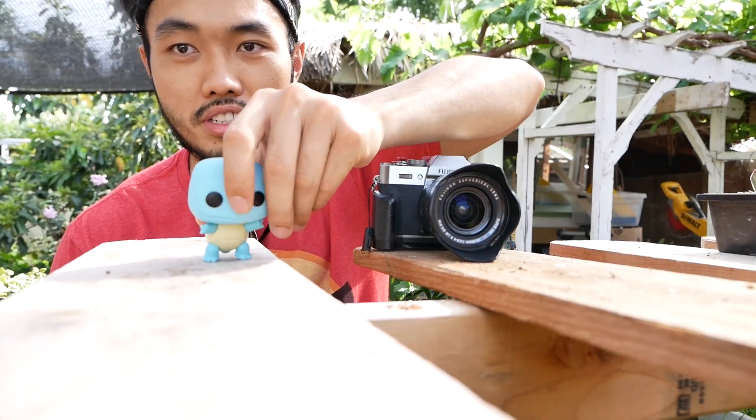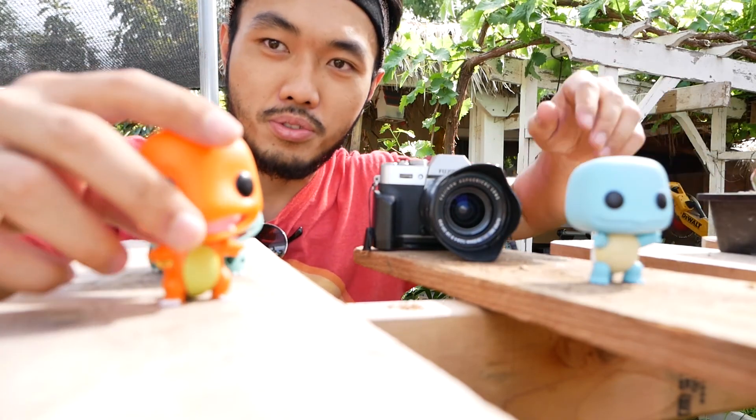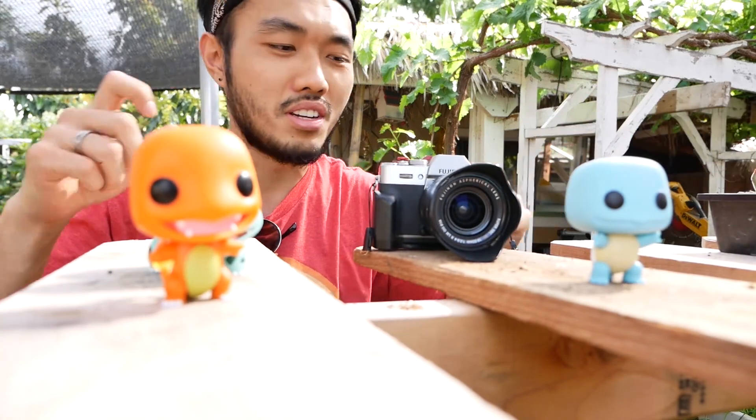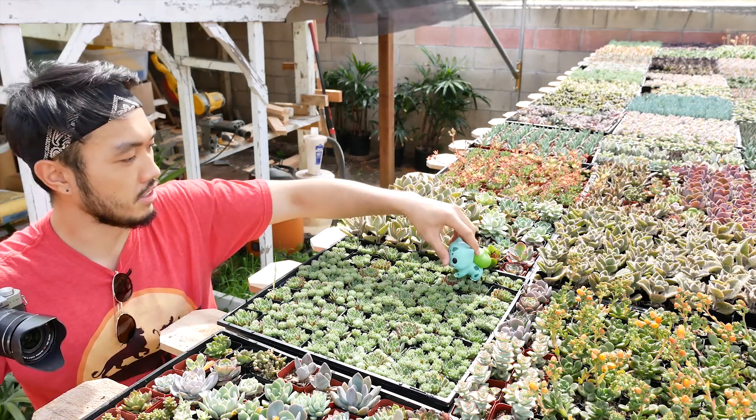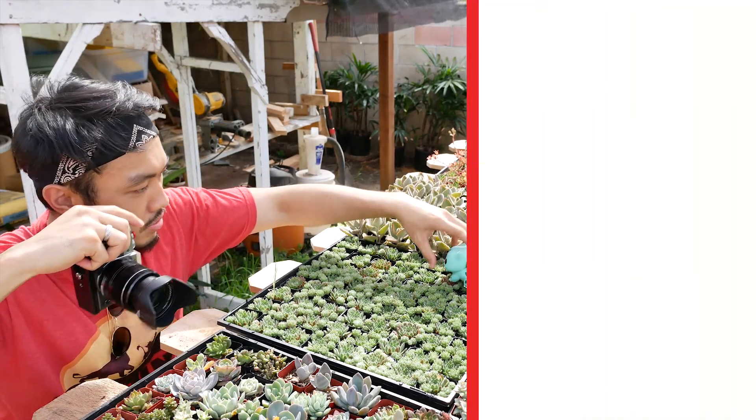Lastly, I forgot to shoot something creative with these plants, so I'm going to do it real quick — just throw them on top and take photos. First individual shots, then group them together. Time's running out so I'll be quick with what I can do.